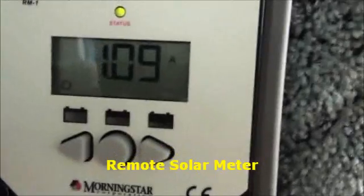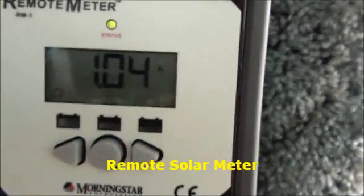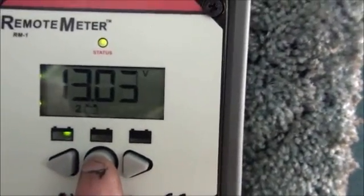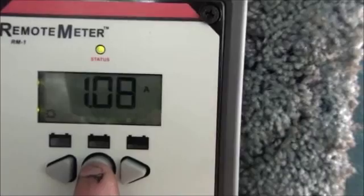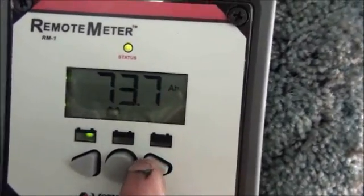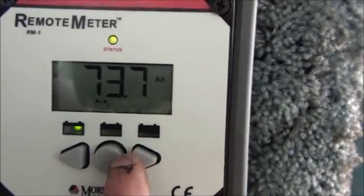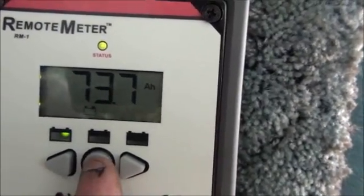Right now the display tells me the solar input is 1.04 amps. Switching over — battery bank one is at 13.11 volts, battery bank two is at 13.05 volts, along with some temperature readings. Battery bank one at 13.11 volts — and it tells me that since it's been hooked up, I've collected 73.7 amp-hours of power to that bank, which I've used some of for my power tools — pretty darn cool.